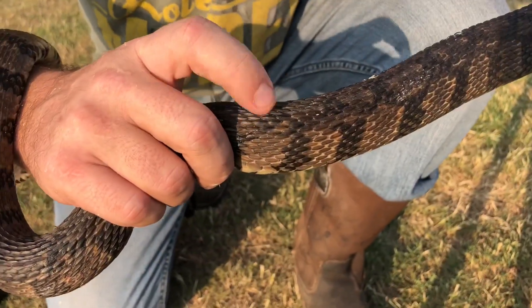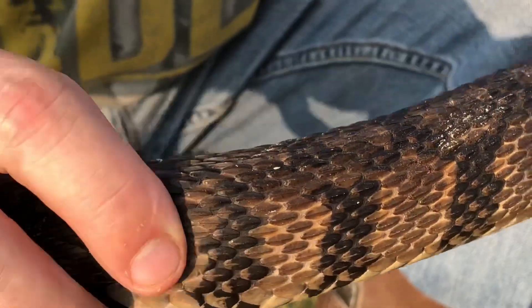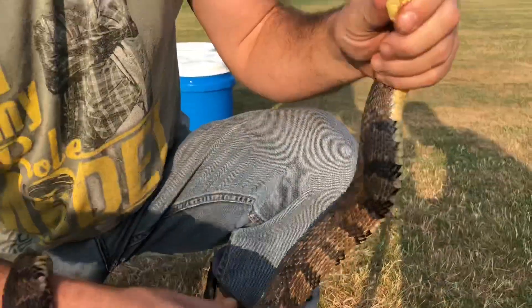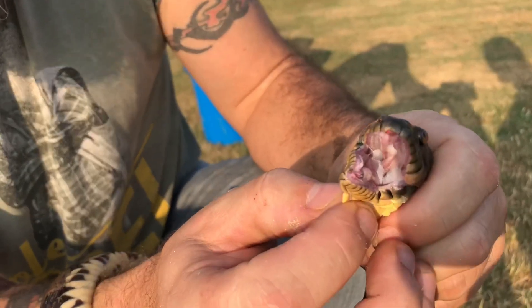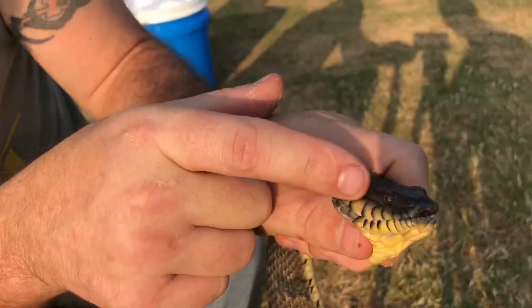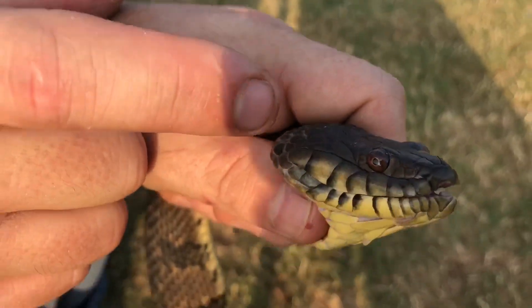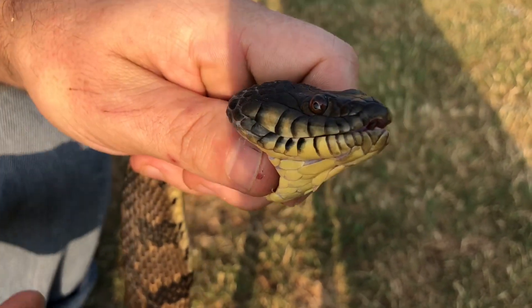Another beautiful snake that gets mistaken for a cottonmouth on a regular basis. As you can see, he has these heavily keeled scales that help him move through water quickly and smoothly. If I can get him to open his mouth — you can see his teeth; there are no fangs in there, just small teeth. He has the nostril and the eye, but he's lacking that heat-sensing pit that the cottonmouth has.